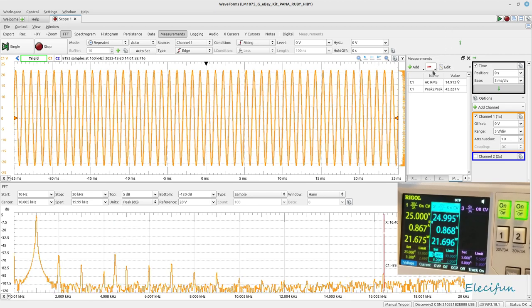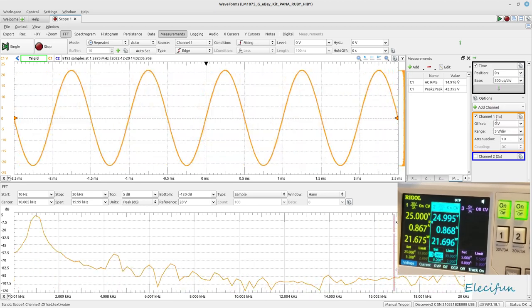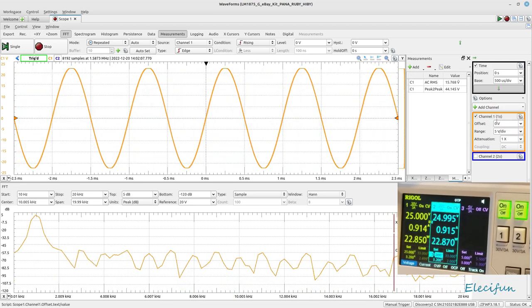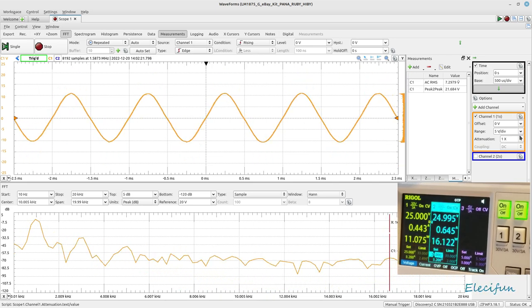Taking a quick look at the oscilloscope view, we can see clipping at the top and bottom symmetrically - which is quite good. Unfortunately I can't get in between the volume steps. Now we're going to set this up with the audio analyzer to check it out properly.